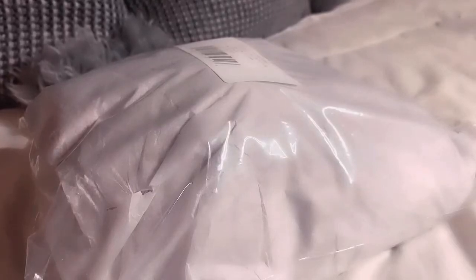Good evening everyone, welcome to my channel. Today we have an unwrapping.